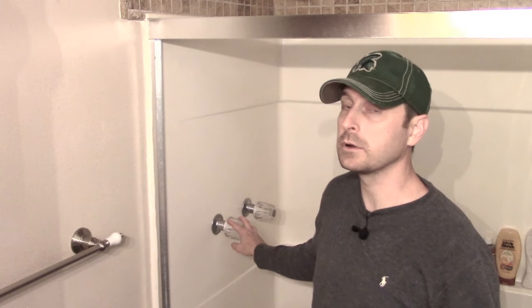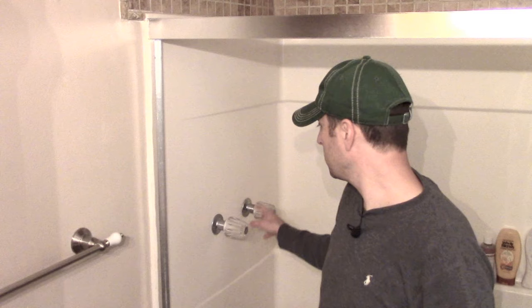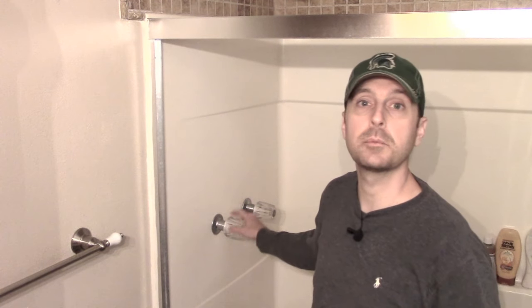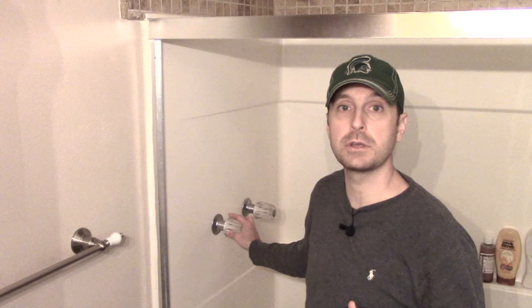Basic plumbing is something that every homesteader should know. It's not relegated to work outside like chopping wood, working in the garden, or even doing mechanical work on your tractor. Basic plumbing is one of those things. Today we've got some leaking shower stems and we're going to be replacing those and showing you how to do it.